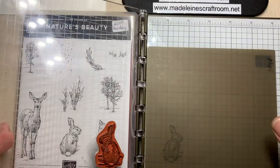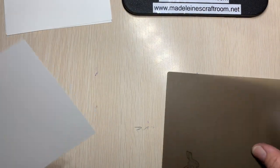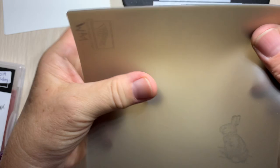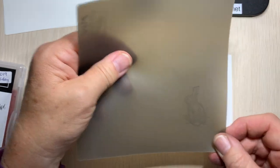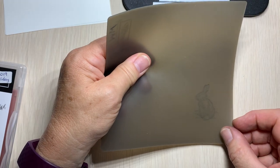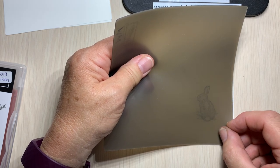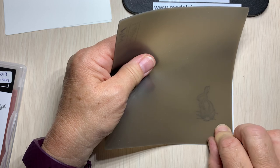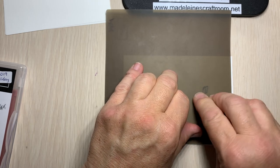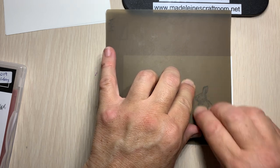We lift it up, and now we're going to take our Stamparatus out of the way. We're going to take a piece of paper and put it down. Now this is where it's very important to be very careful — obviously you can't be smearing it around, and you can't take too long because this ink will dry. As you get closer, you can see your paper and that's how you can line it up. What I'm going to do is put the corner down, then drop it down, put my thumb here, and then press down the image. By doing that, it stabilizes it so that it does not smudge.